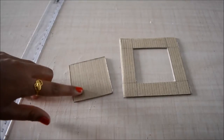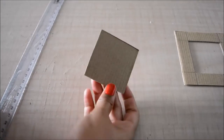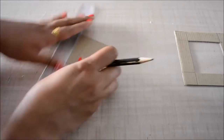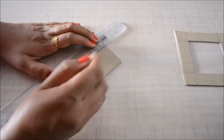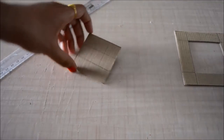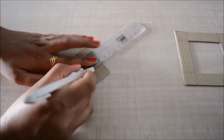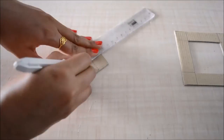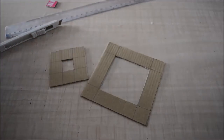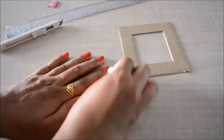I'll keep it aside, and on this square I'll draw another small square that measures 2 centimeters by 2 centimeters. Now I'll cut this little square. Now I have these two frames — I'll erase all the pencil marks from them.